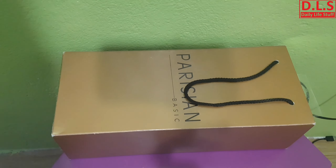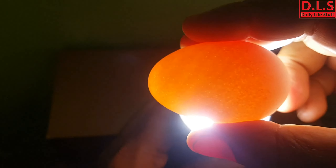I'm closing the box and using a torch to candle the egg. Here you can see the embryo has already started developing, and you can clearly see all the veins spread out like branches. This is a very positive sign from this manual incubator.